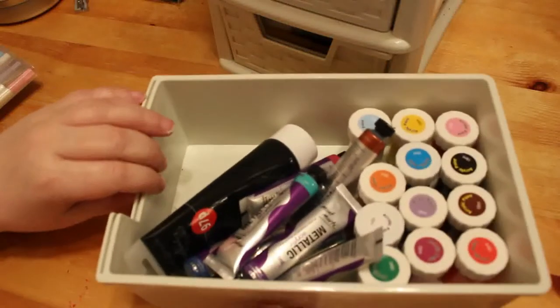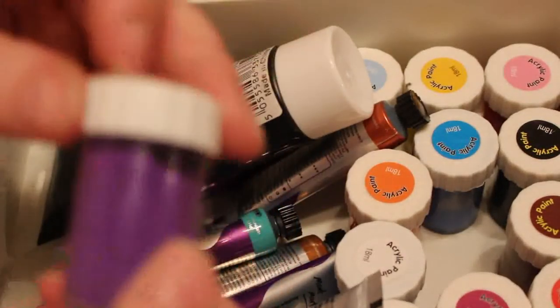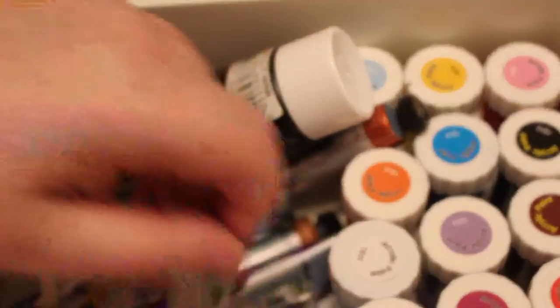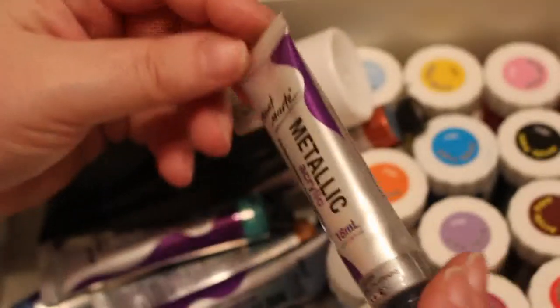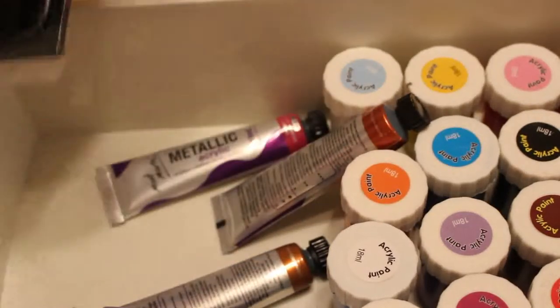In the top drawer I've got all my acrylic paints — a large tub and some really small pots from Amazon, which are really cheap. These are the ones I've been using at the moment. I've also got a small set of metallics — I think there's eight of them — that I use when I want to do acrylic backgrounds.